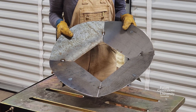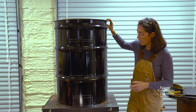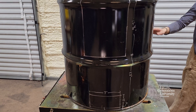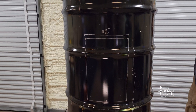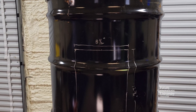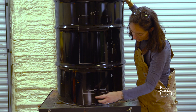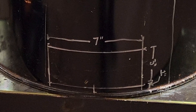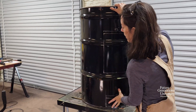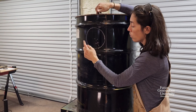Now we've got our flame spreader all tacked together. We're going to cut our barrel for the chimney to go inside. It's important to note that the barrel has a little bit of a lip on the bottom, so all our measurements go from the ground. We come from the ground 13 inches up and cut a rectangle that is 8.5 inches by 12.75 inches. For the ash pan, we come up an inch and then go 3 inches by 7 inches, centered on the chimney rectangle.